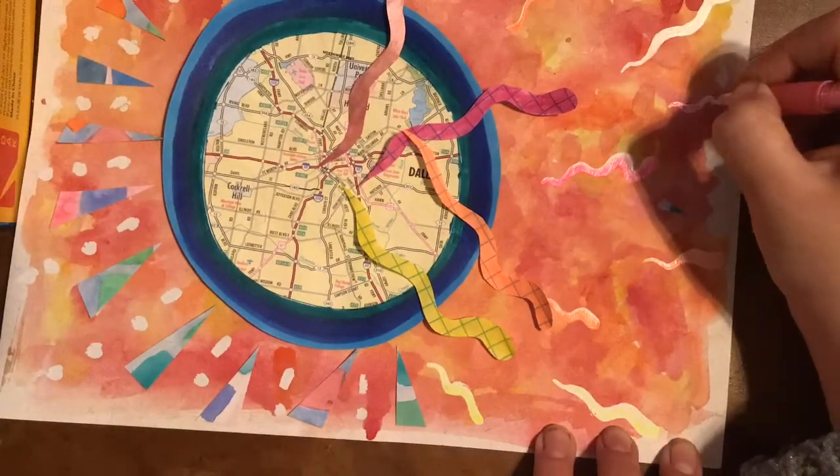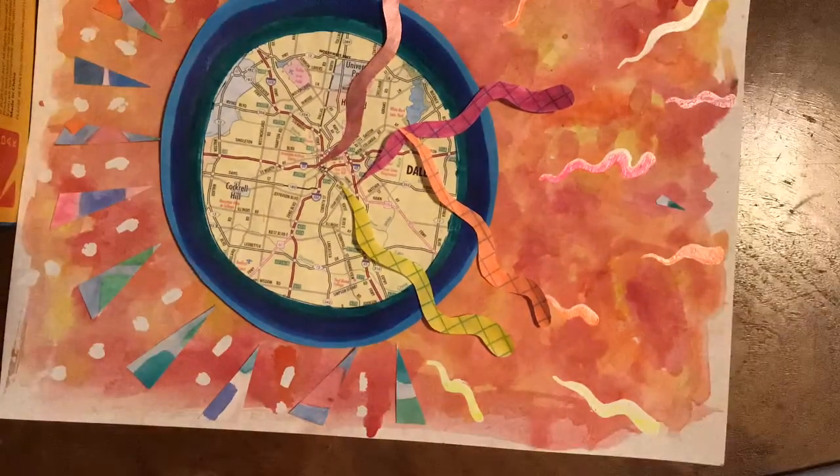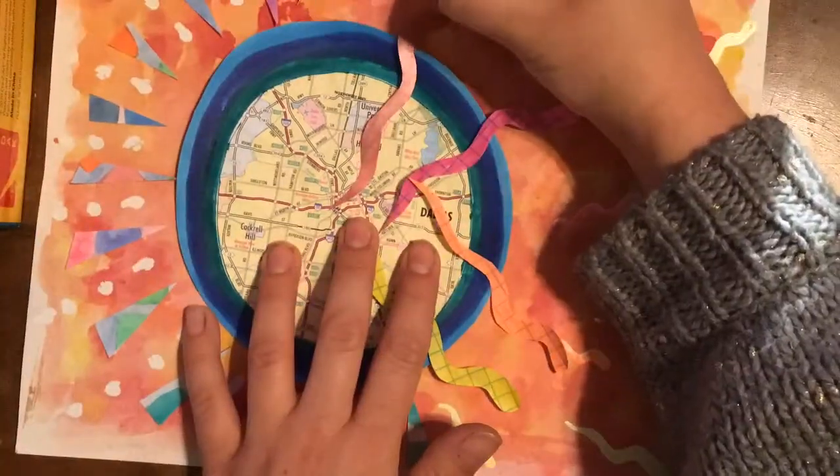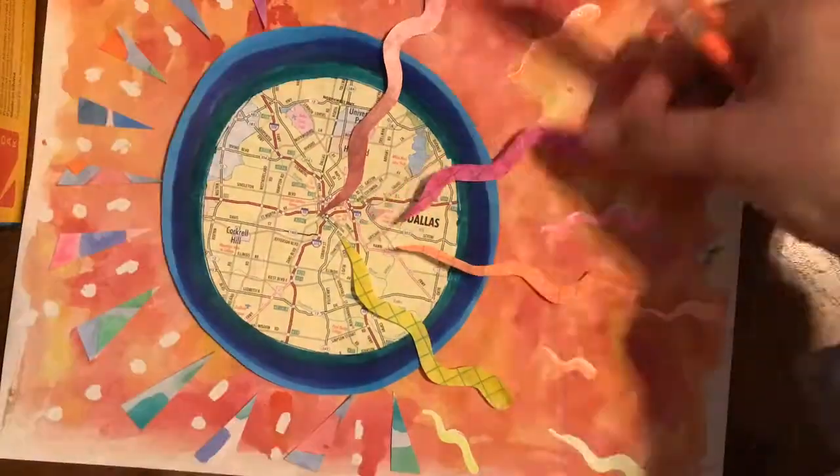You're going to want to show contrast, repetition, and as many elements of art as you can in this artwork. You also want to fill the space and communicate your color scheme or mood.